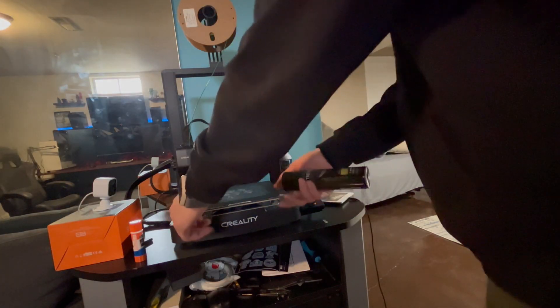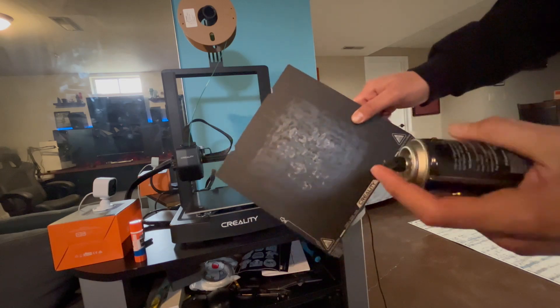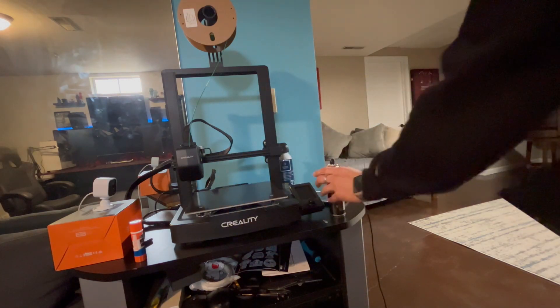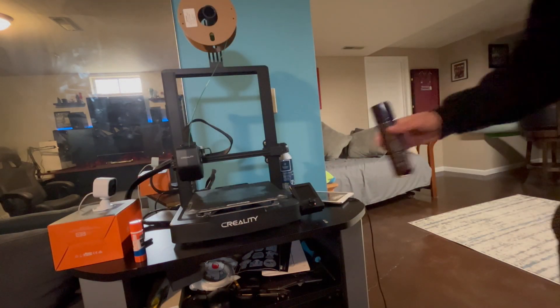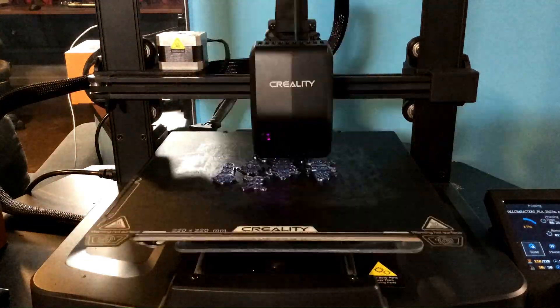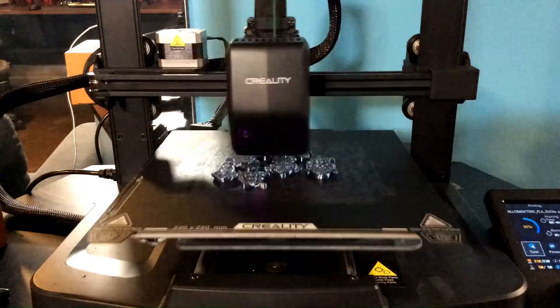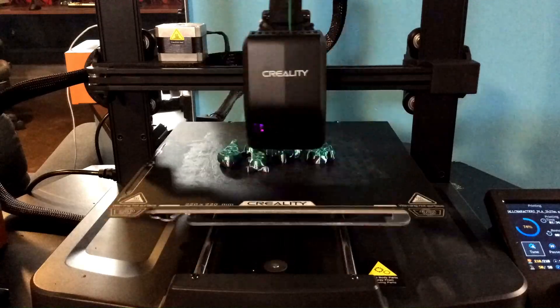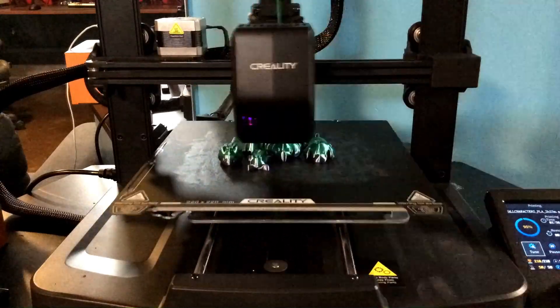If we don't have any stick glue and don't want to run to the store, we can use hairspray for the same exact purpose. Just spray it over the print bed and this will help our prints stick to our bed much, much better. Here is another print that I printed using hairspray instead of glue, and it worked just fine — showing that hairspray does indeed work as an agent to get the plastic to stick to the print bed.